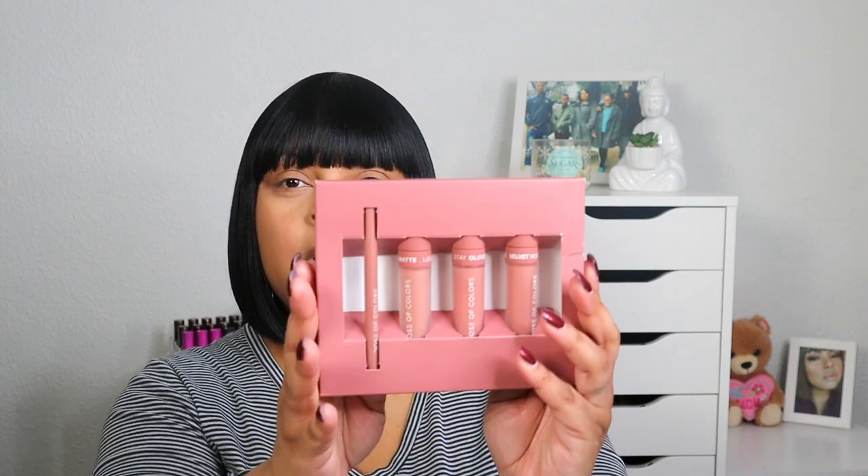Dose of Colors has five lip sets and I have two of them with me. I have 'On Repeat' — this is the packaging and what it looks like. It comes with a lip liner, a liquid matte lipstick, a stay glossy lip gloss, and a velvet mousse lipstick.